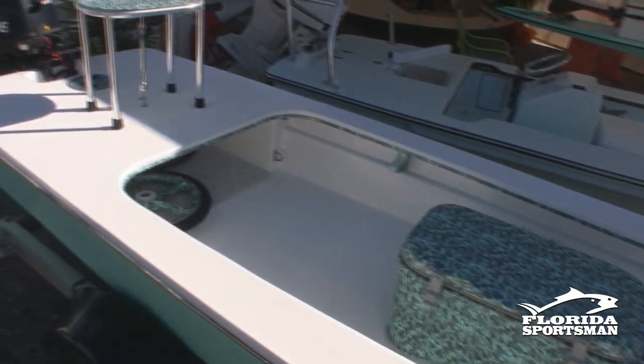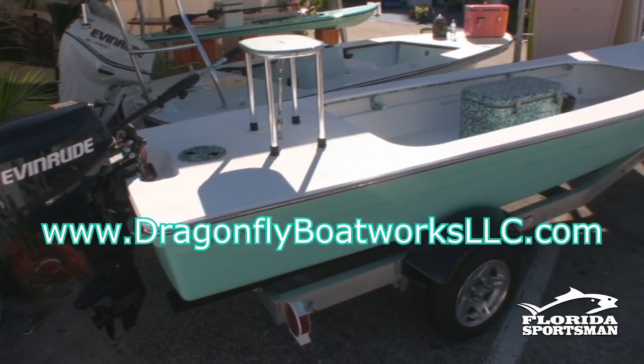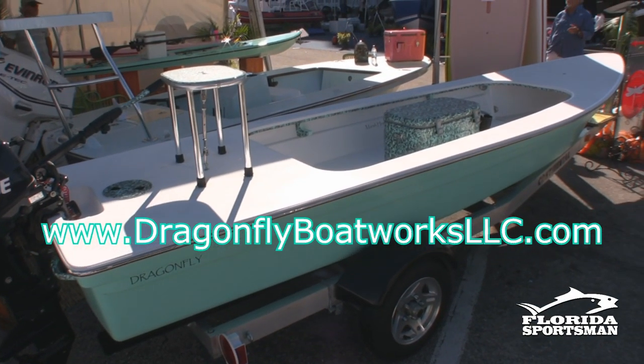It's been said before — designed by fishermen for fishermen — but it really applies in this case. If somebody wants more information on Dragonfly Boatworks, our website is dragonflyboatworksllc.com. Thank you very much, Mark.